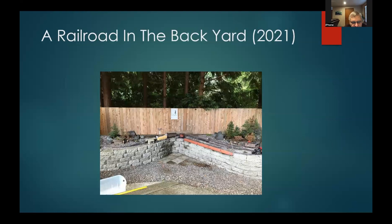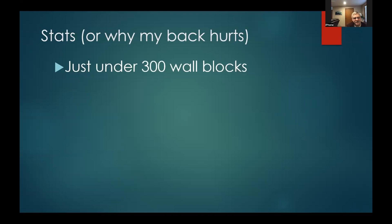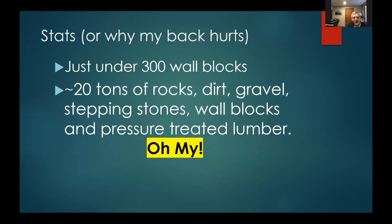By 2021 I actually had a railroad in the backyard — it's now got track and a few plants, though I've not been completely successful with plants so far. The height ends up being about 28 inches, and most of the railroad sits at that height. There's just under 300 wall blocks in all the sections, and 20 tons of rock, dirt, gravel, stepping stones, wall blocks, and pressure treated lumber — it's a good exercise program along with being a fun railroad.